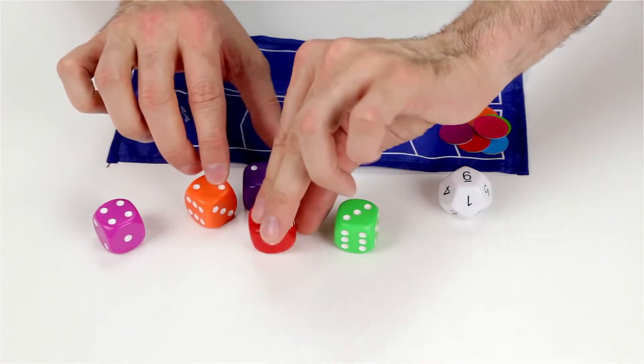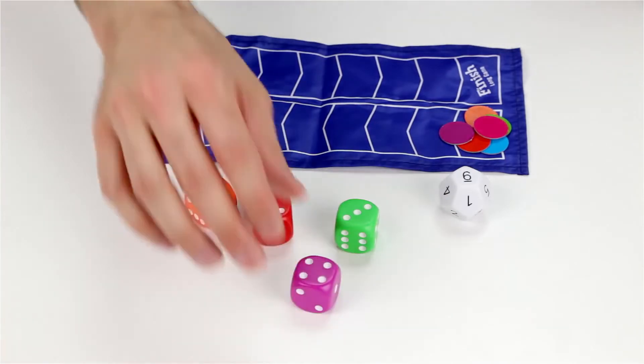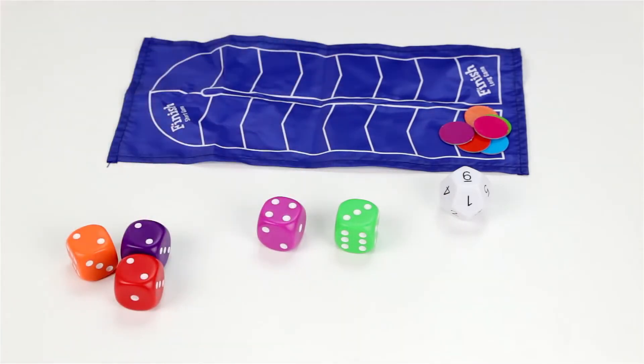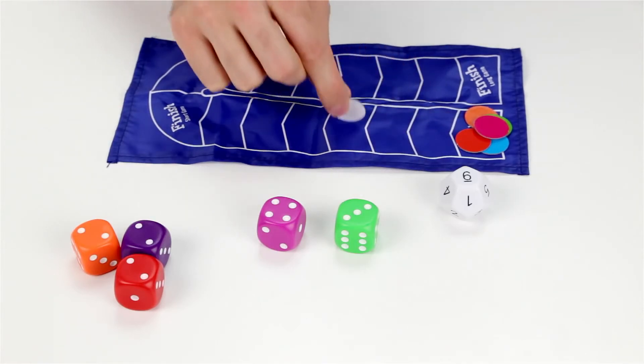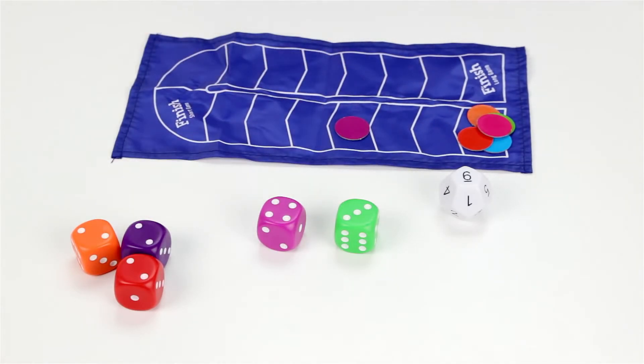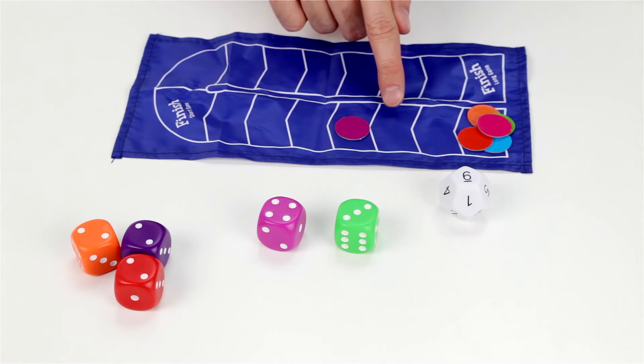However, a smarter combination would have been to call out two plus two plus two equals six, because I could have moved my token three spaces, one space for each die used.